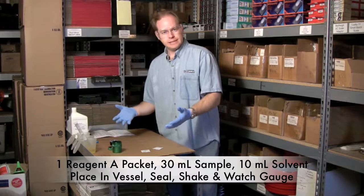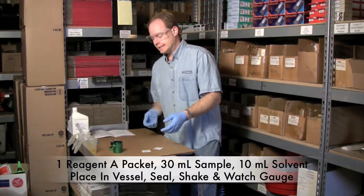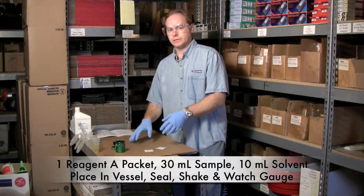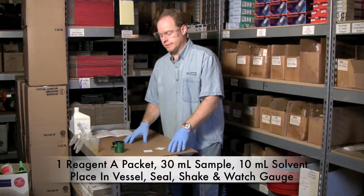The kit does come with safety gear and it's important to wear it. I've got safety glasses on and I've got safety gloves on. We are creating a little bit of pressure here with some hydrogen so it's important that you be safe.